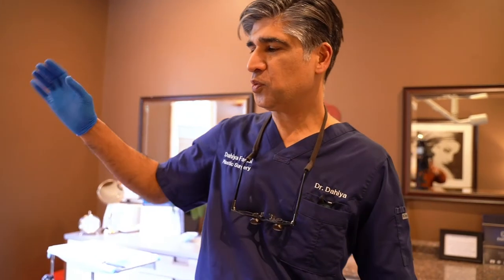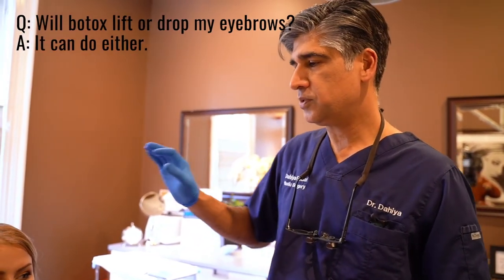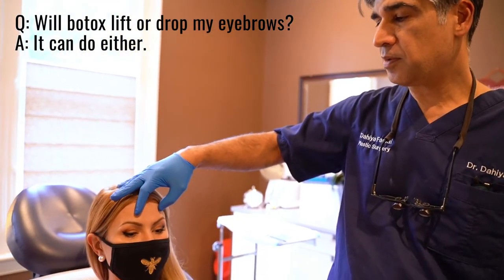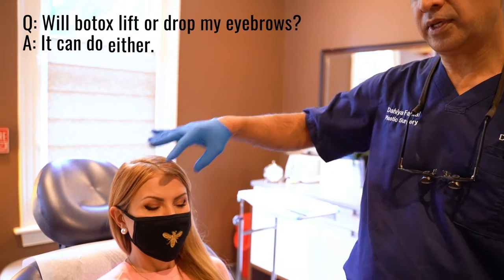Welcome back, family. So we're going to do a little anatomy lesson today. There are some basics about Botox that I think people don't understand. One basic thing is: will Botox lift my eyebrows or drop my eyebrows? And it can really do either.